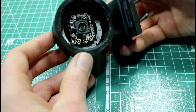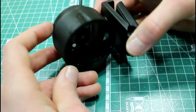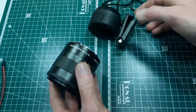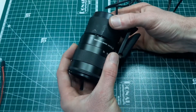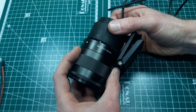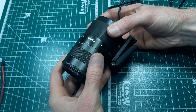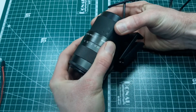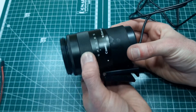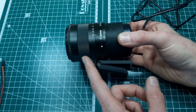I've swapped to my phone now just so you can see - this is our DSLR lens. We need to line up the correct orientation, there we go, and then we can just twist to get the lens to stay in place. That is all we want.